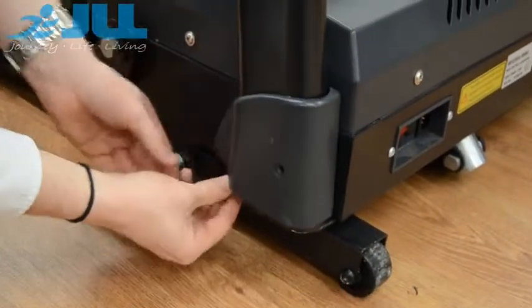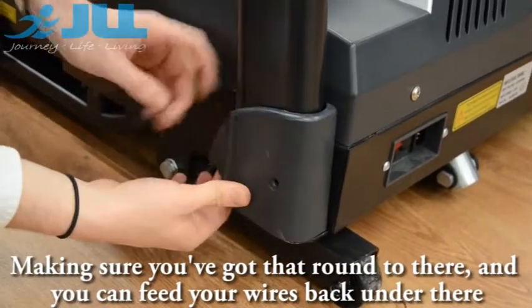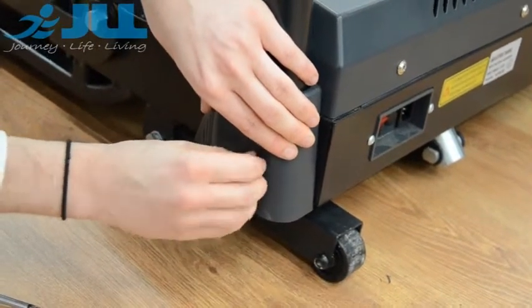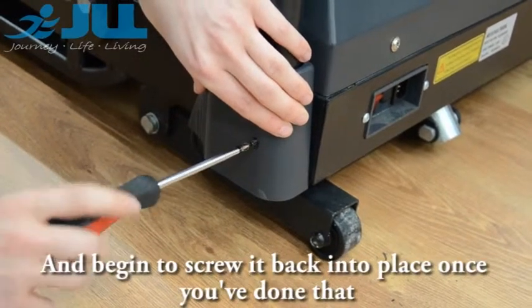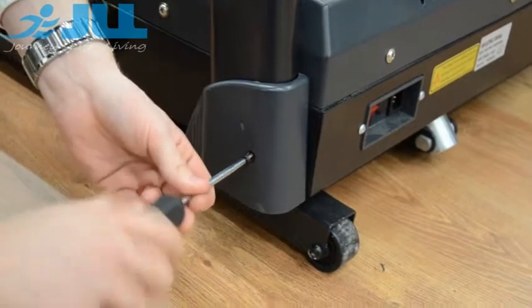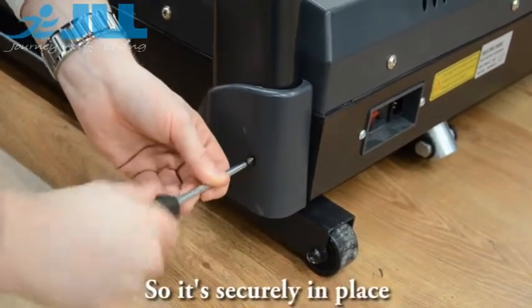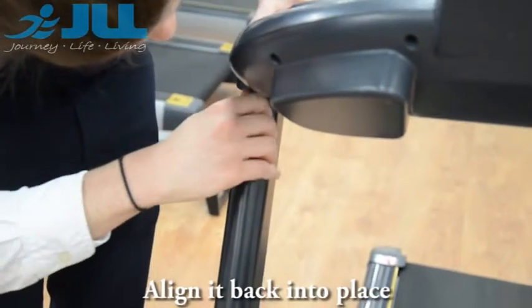Slot that part back on, making sure you go back down to there, and you can feed your wires back onto there so they are covered. Line up your hole and screw it back into place. Once you have done that, make sure it's nice and tight and securely in place. And that's that done — line your panel back into place.